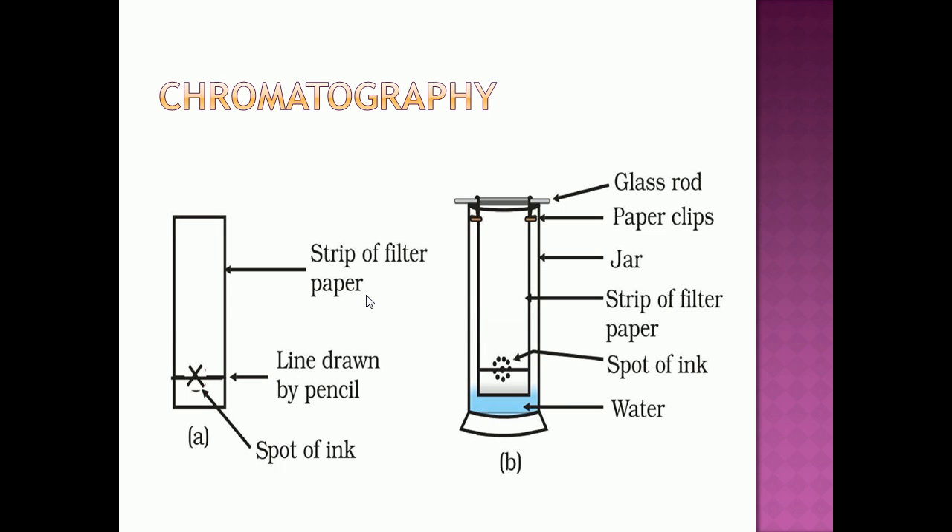Let us see chromatography through activity 2.7 from your reader. You have to take a thin strip of filter paper, then draw a line on it using a pencil approximately 3 cm above the lower edge. Then put a small drop of ink at the center of that line.